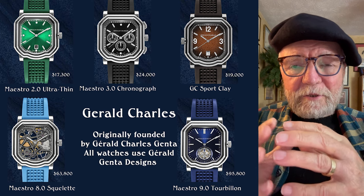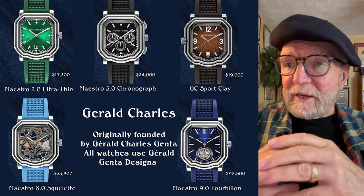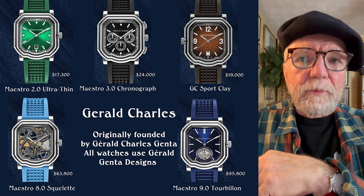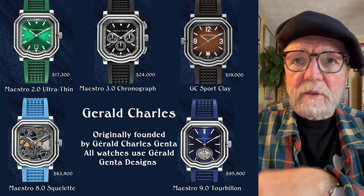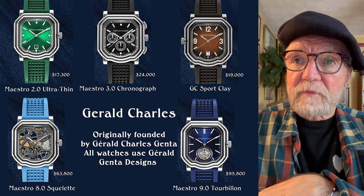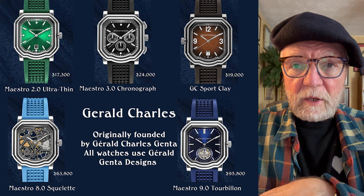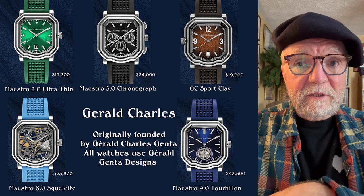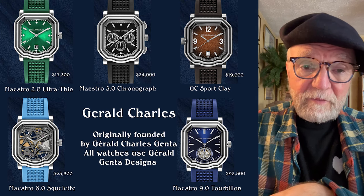Rounding out the lineup are the Maestro 8.0 CQ Lay and the Maestro 9.0 Tourbillon. Prices start at $17,300 for the Ultra Thin, $24,000 for the Chronograph, $19,000 for the Sport model, $63,800 for the Maestro 4.0 CQ Lay, and finally $95,800 for the Tourbillon.